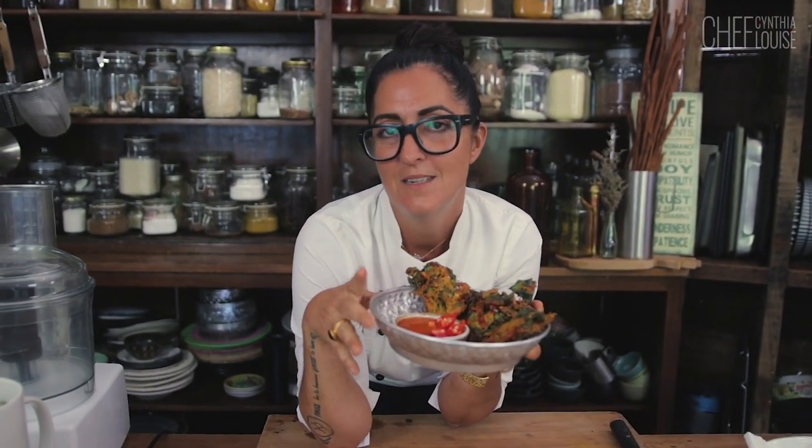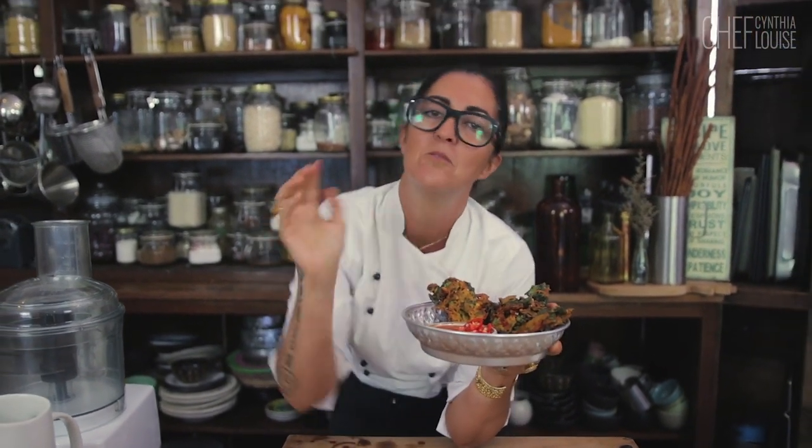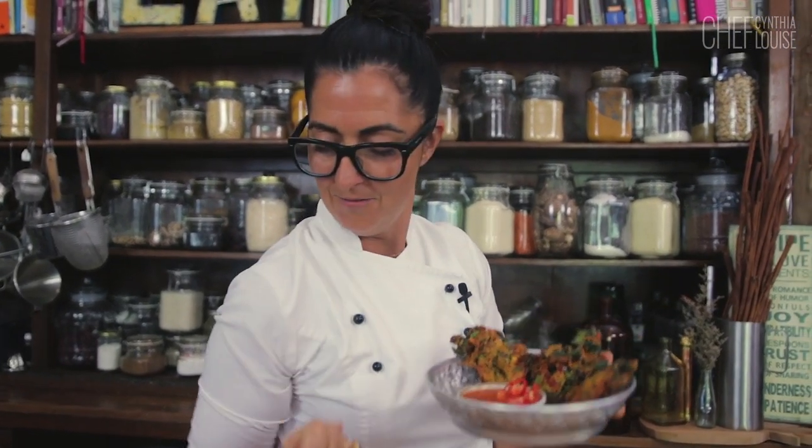If you're new to my channel, subscribe, click the link, click the button, click the bell — click whatever you want to click and new recipes come into your inbox, which I absolutely adore. When I find someone on YouTube and they send me stuff, I love that. It's amazing.